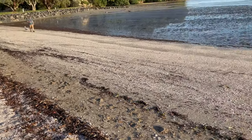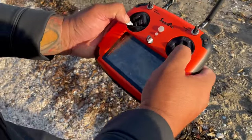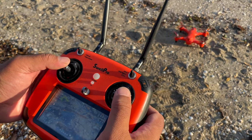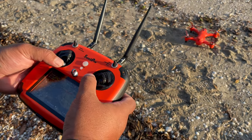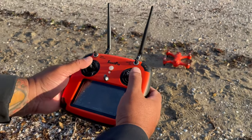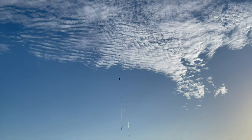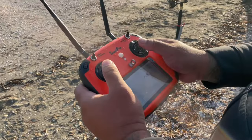Now Jamie's going to show us how to start the drone. So what I'm going to do is start her up by pushing it inwards like that. Left lever is your up and down and side to side. Right lever is forwards and backwards as well as turning the drone.